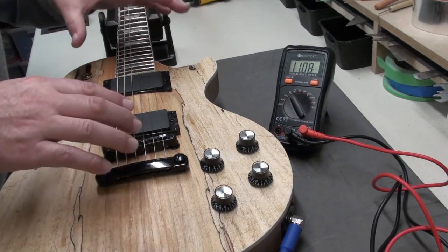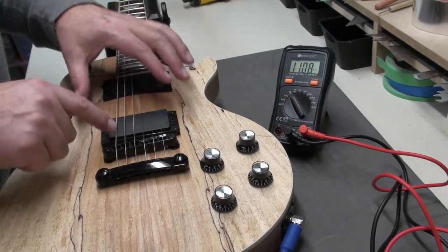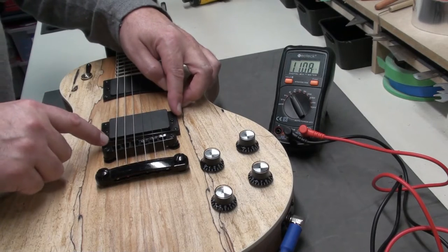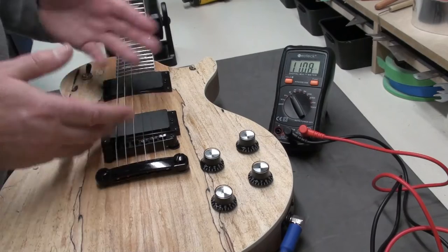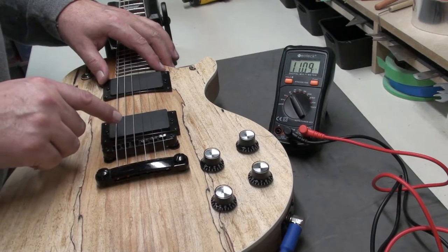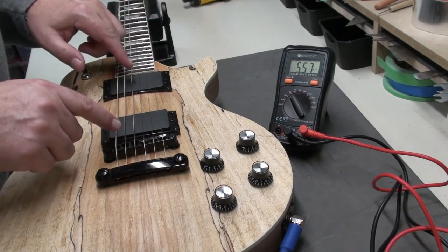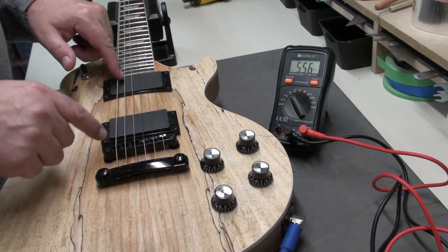Now some humbucker combinations are going to have different outputs, different impedances. So you'll have a really hot bridge pickup, maybe a mellower neck pickup — lots of different combinations. But these two pickups are pretty much exactly the same. It's the same procedure for humbuckers or single coils, so let me bring a Stratocaster on the bench and we'll have a look at the single coil.